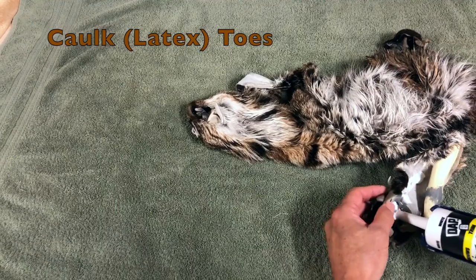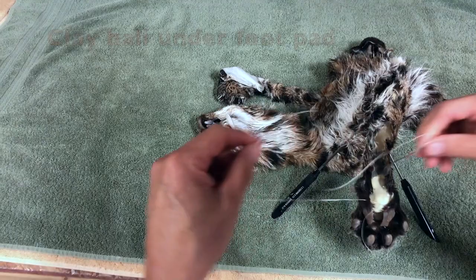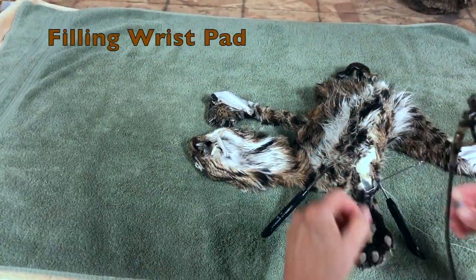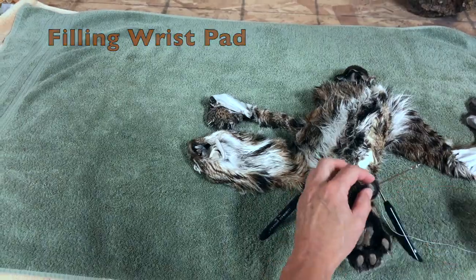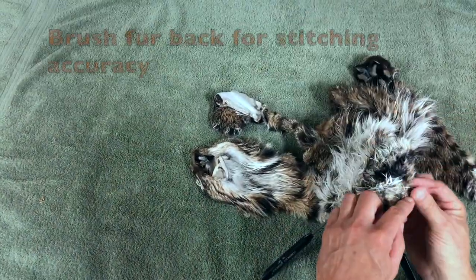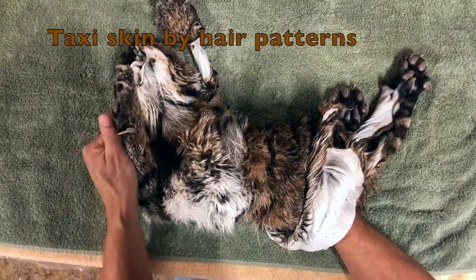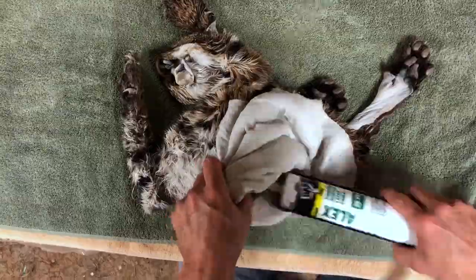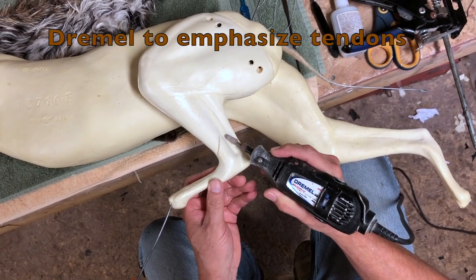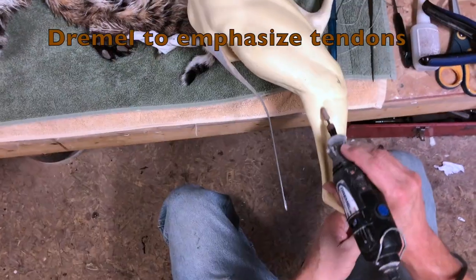I see all different methods being used and all different results, and some of the results are really bad — it's quite obvious they overstuffed them or over-caulked them, and they can never get enough clay smooshed around to ever get any definition back in. So it's important to remember what you're taking out of there and replace it with a comparable amount of whatever you choose to replace it with.